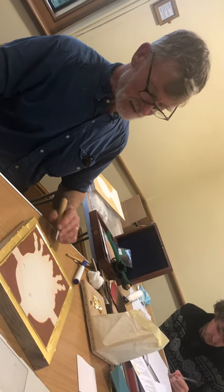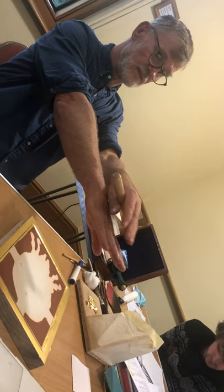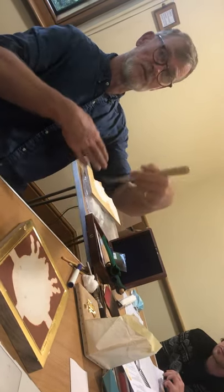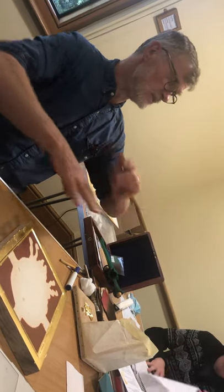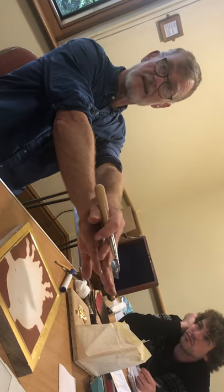Different people have different techniques for burnishing. What I tend to do is just go one direction and go about 10 degrees another direction. Some people go crisscrossing, right angles, then circular, all sorts of things. But generally I've found go like that, then go slightly like that.